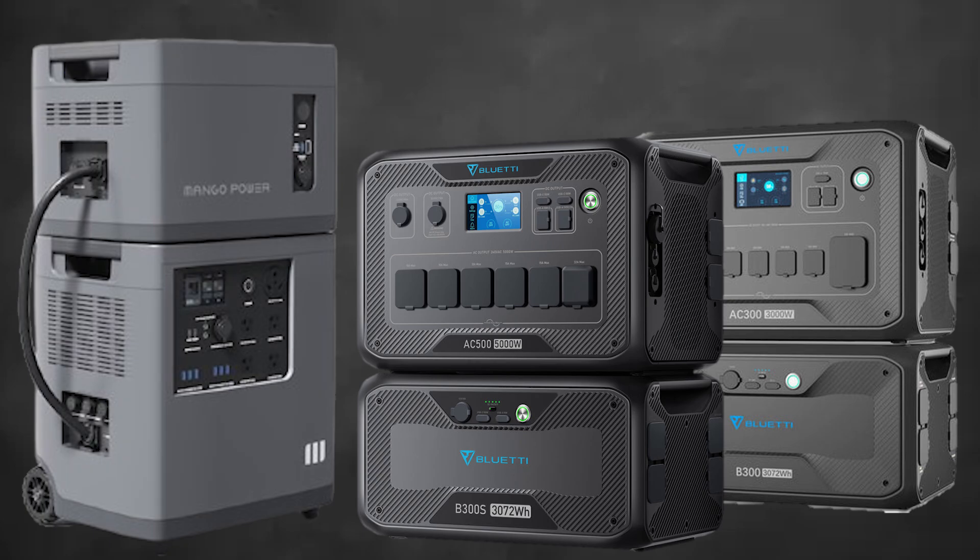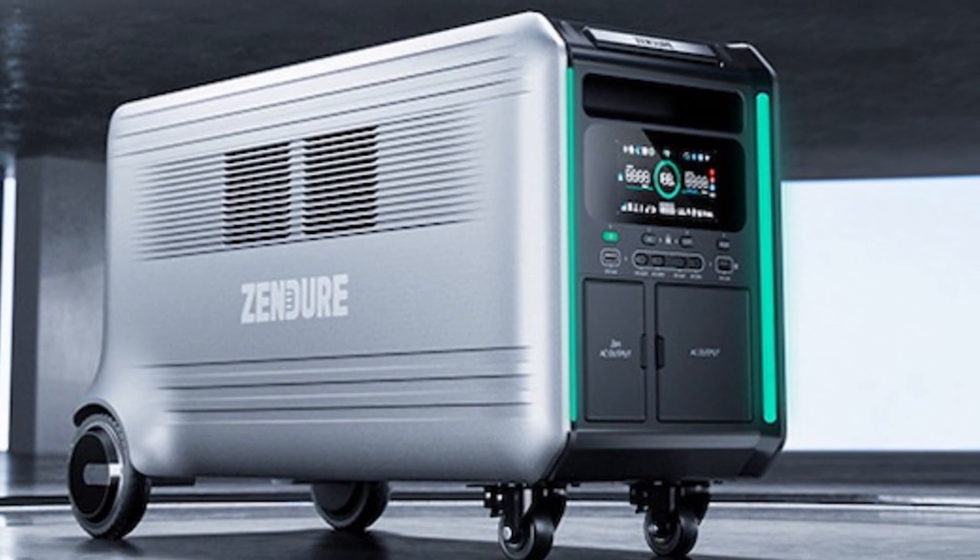Today's question refers to 240 volt power from solar power stations, also known as solar generators. The question is: can you take a Delta Pro and one expansion battery and get 240 volt power? The answer is no. This applies to the AC 300, AC 500, Mango Power E, and pretty much any solar generator. You basically have to have two solar generators or power stations to make 240 volt power — not just one power station and an expansion battery — because you need two inverters.